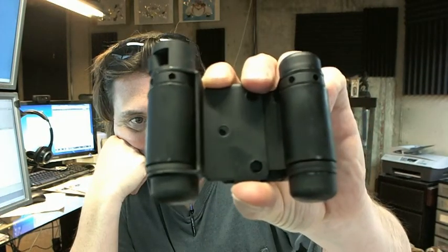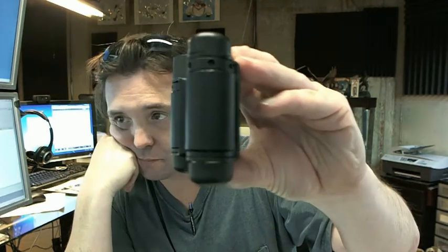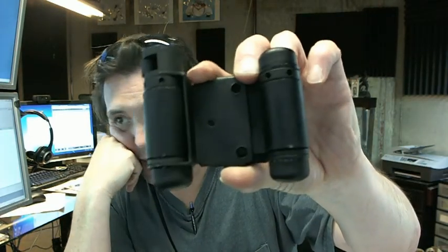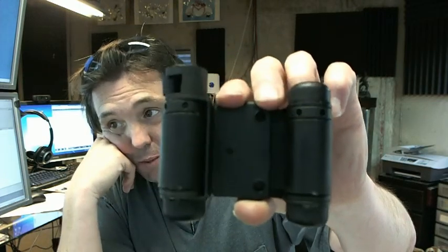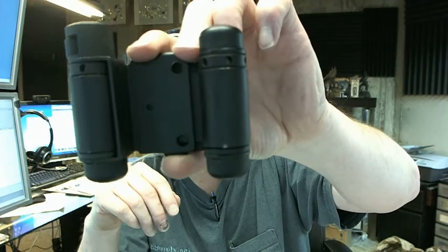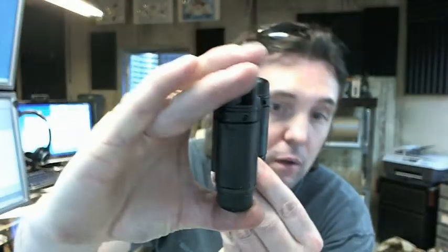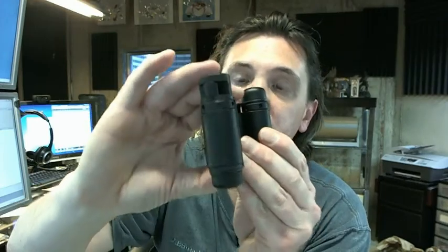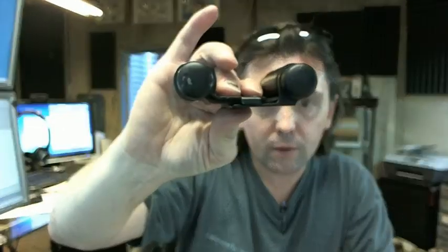This is a louver door, double acting, spring pivot, light duty, mortise type, hold open, bright black Japan finish — a lot of aspects and features to this hinge and we'll go through all of them right now.